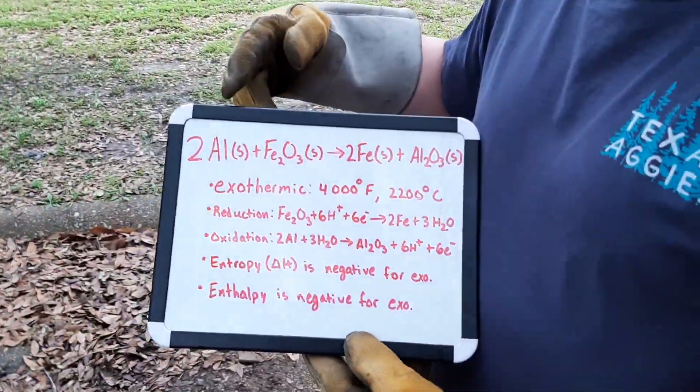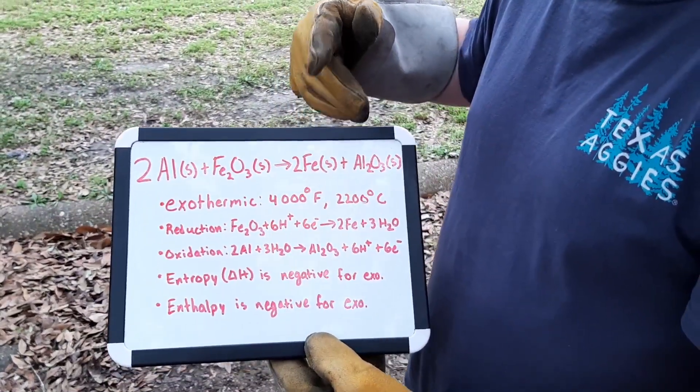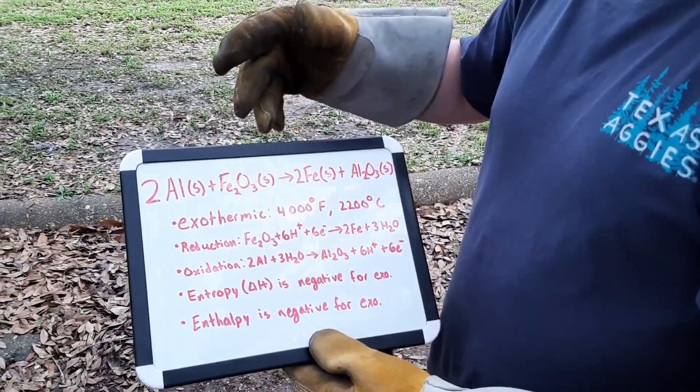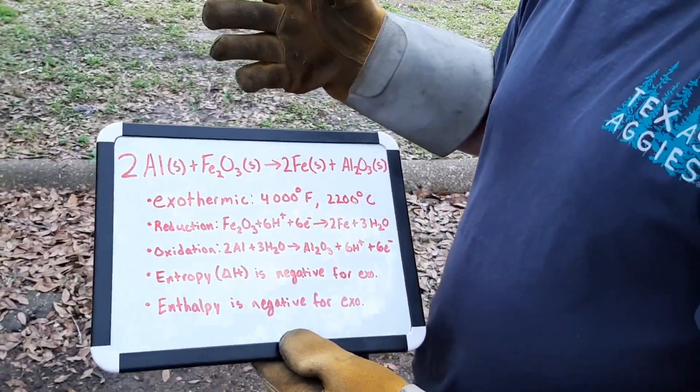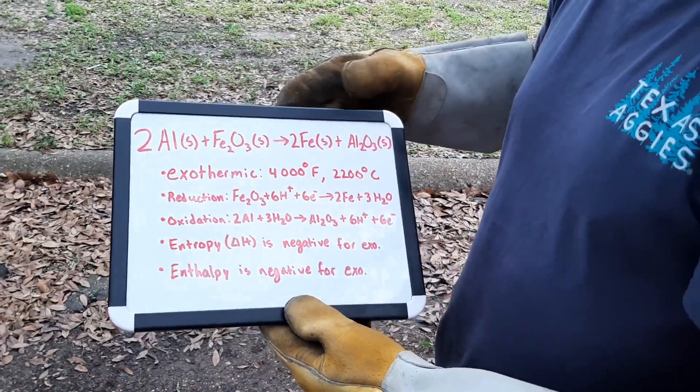This reaction takes place when solid aluminum powder is mixed with solid iron oxide. What's produced is pure iron and aluminum oxide. This is an exothermic reaction and when it's lit it reaches 4,000 degrees Fahrenheit or about 2,200 degrees Celsius.